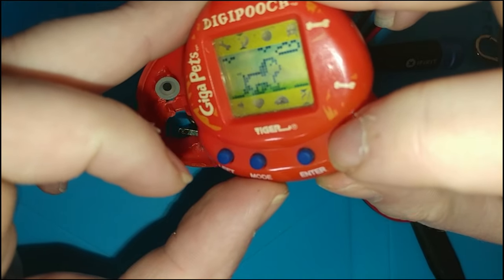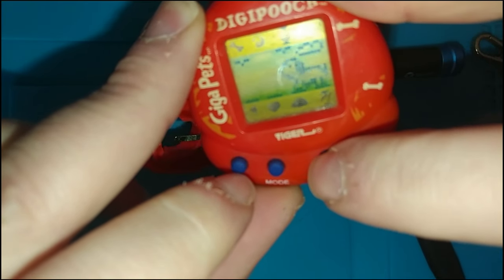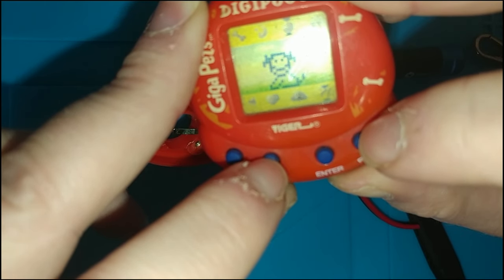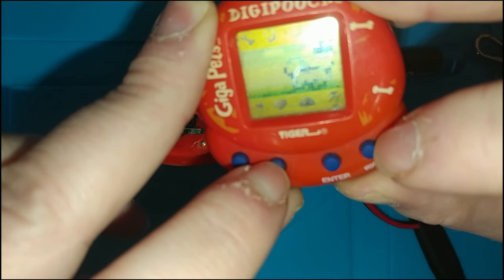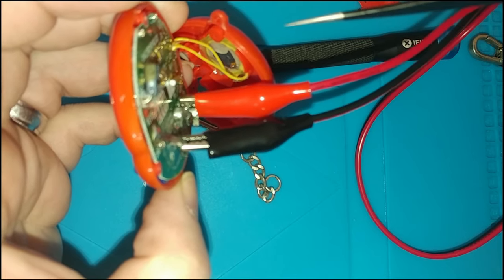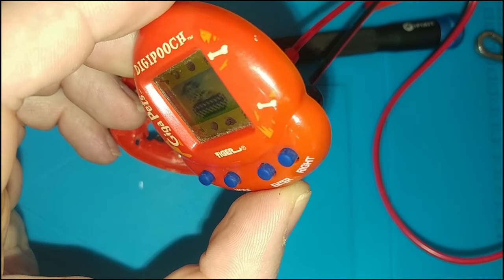I flipped up my benchtop power supply to this and it looks like we've got an image. Left and right are working, enter is working. Looks like we've got a little game here. Let's check to see if mode works — yeah, it brings up the time. So really it's just corrosion on these battery terminals. Reset works too.